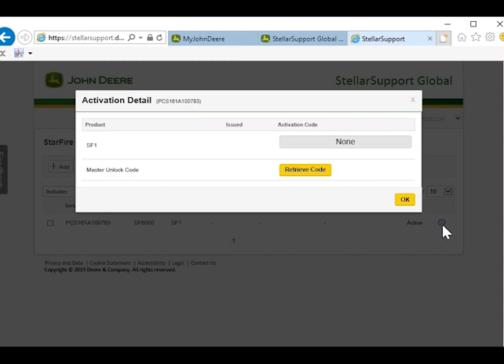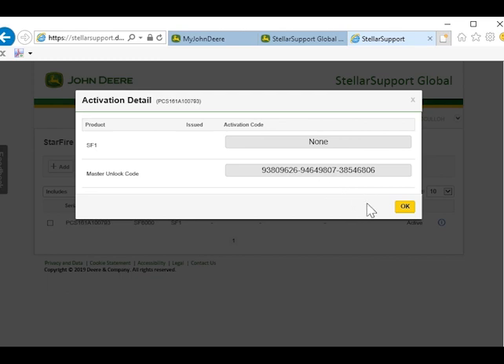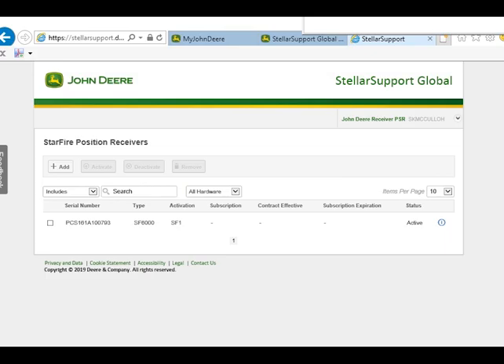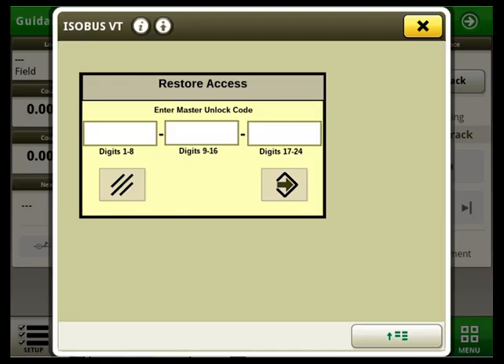On this pop-up window we will click on 'retrieve code' — that is the 24-digit code which we will enter into our Starfire 6000 receiver. When we enter that master unlock code into the display, it will unlock our Starfire 6000 receiver and restore it to full use.